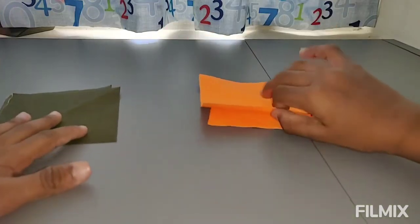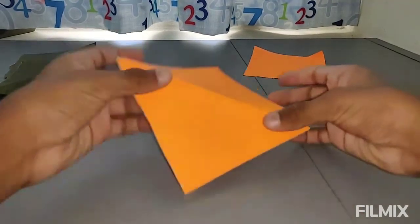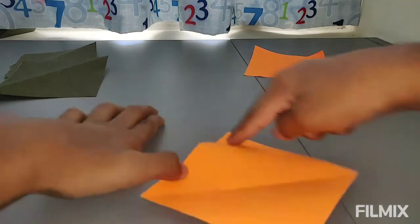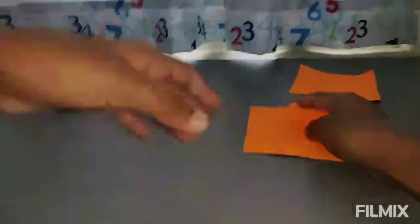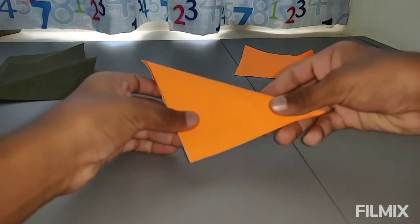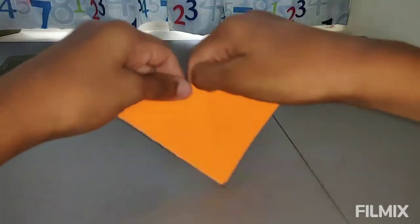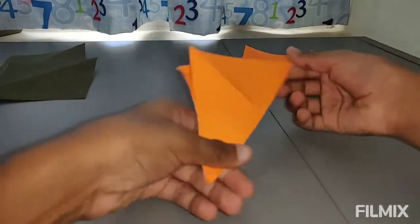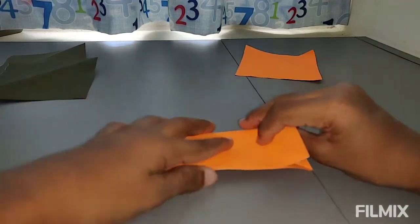Over here I've made all my four squares. Let's take one and make the ninja star. So now we've already got a diagonal fold over here and we're going to make one more over here by making this corner reach this corner. Now you have two nice pieces and we are going to fold this into half.